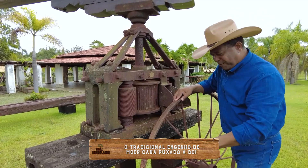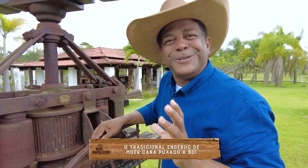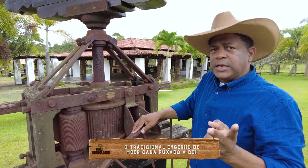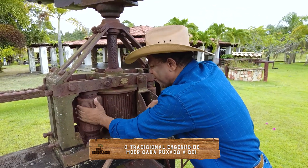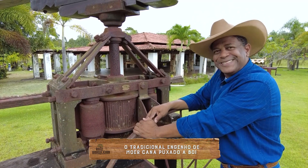Eu era molequinho, vinha com uma cuia, saboreava aquela garapa — aquela coisa mais gostosa do mundo. E só aquela garapa ali, eles usavam para fazer a cachaça e usavam para fazer também a rapadura. Então, contando para você um pouco da história do velho engenho da fazenda.